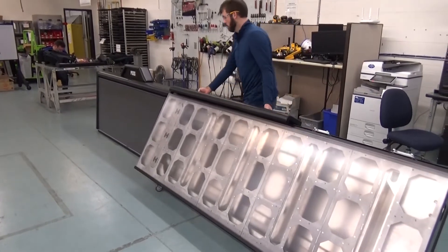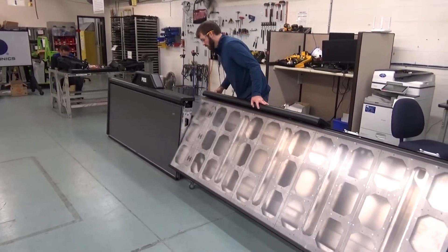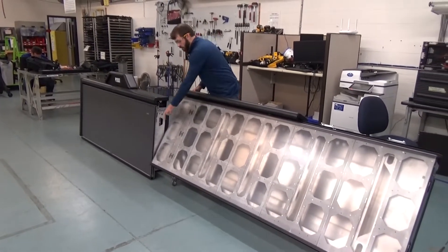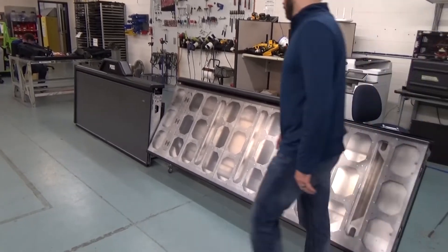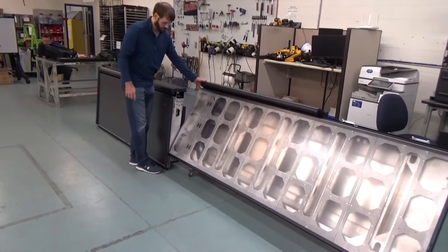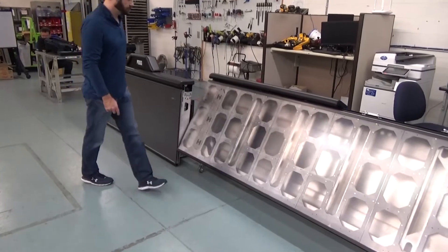If more than one scorer's table is to be used as part of a single display face, they must be lined up in the appropriate arrangement and connected together. One table attaches to another using two latches on the right hand side of the table as viewed from the rear and a 5/16 T-handle wrench. Position the sections close together, then slide them together.